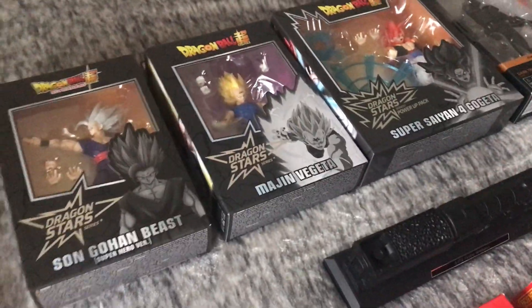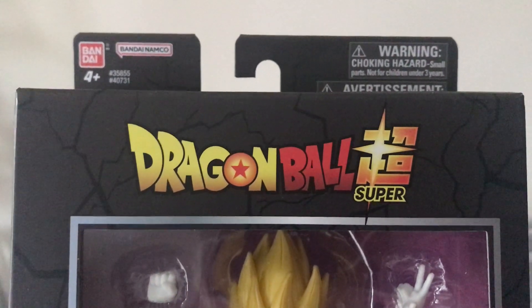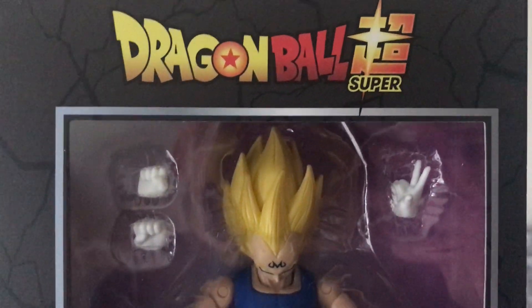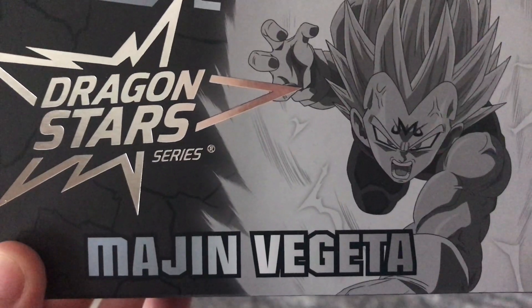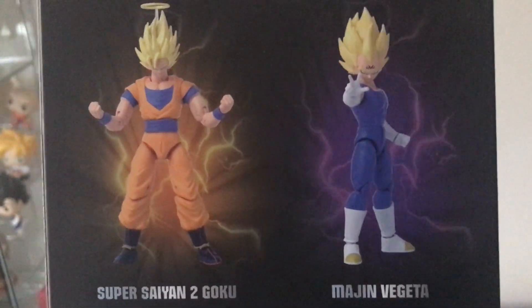I also got from the Dragon Star series Majin Vegeta. Now I didn't get Super Saiyan 2 Goku as well, unfortunately, because he's come from Australia or America, so I decided to wait until after Christmas to buy him. But for now I'm happy to have Majin Vegeta. As you can see, we've got the illustration of Majin Vegeta, and we've got Super Saiyan 2 Goku and Majin Vegeta at the back.